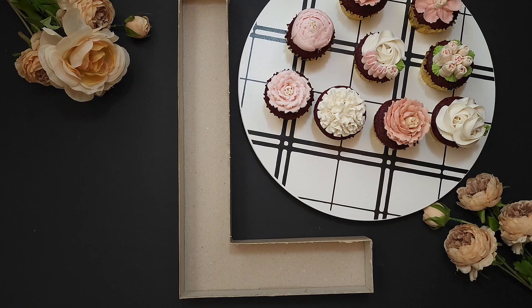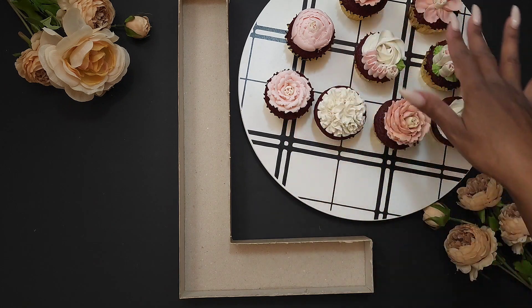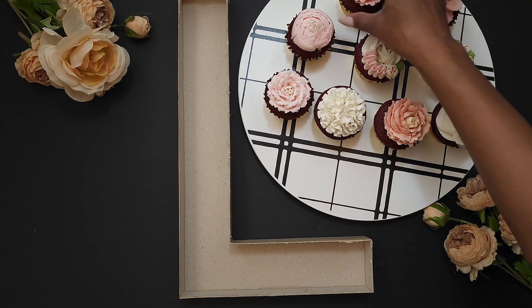Here are our cupcakes. We have two or three different colors — we have our light pink, our rose gold, and our white. I tend to tell customers to pick at least three different colors because it just looks better when you put it in your letter.